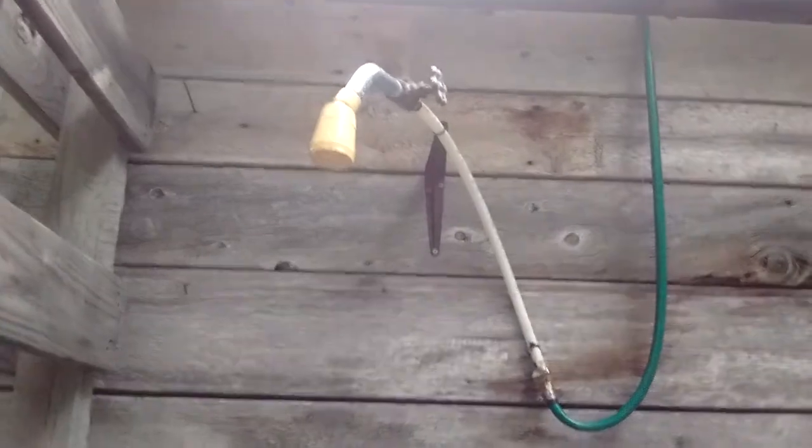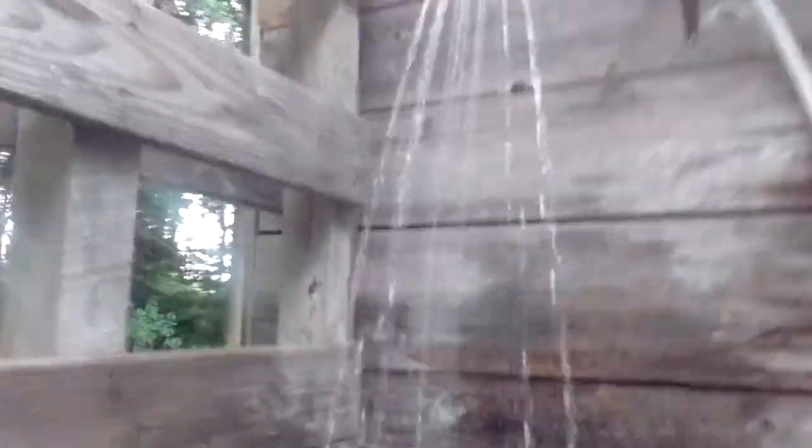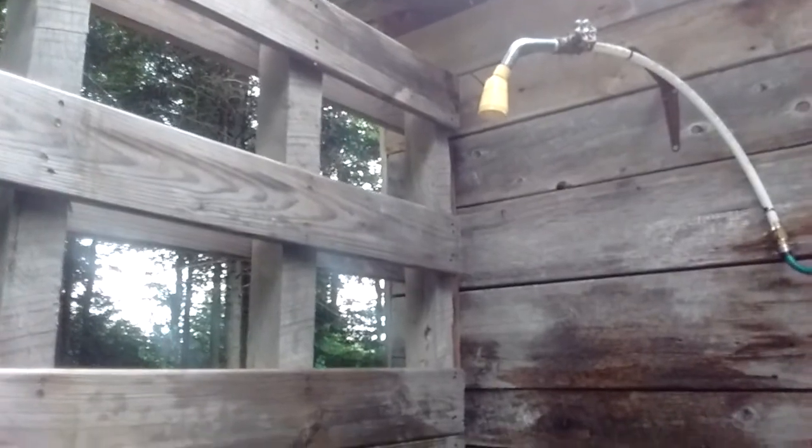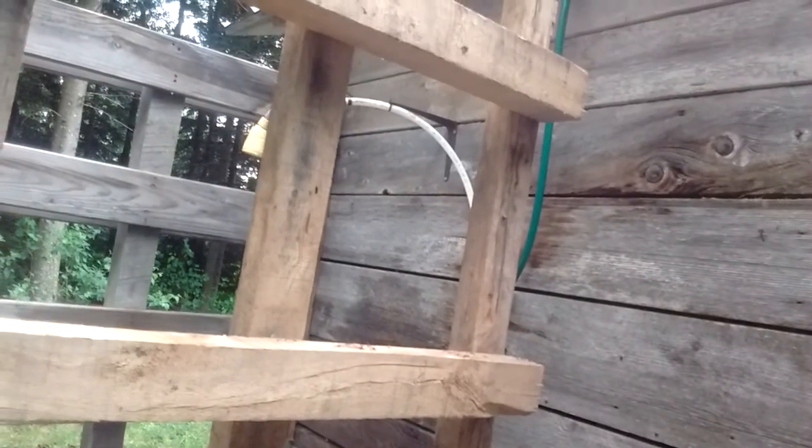This is a shower — a very basic shower. I just took a shower and it's probably 24 or 25 degrees out. The shower head is not the best but it does work. There's not much pressure but it works. The water tank we're using has to be higher than the shower head, and it's up there, then goes along here into the shower head.